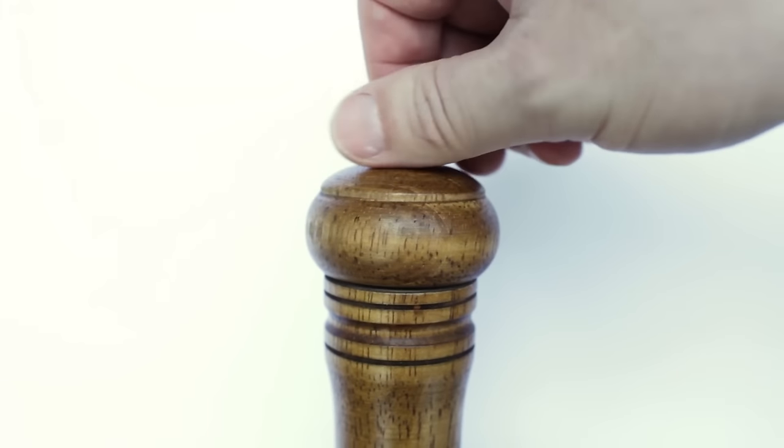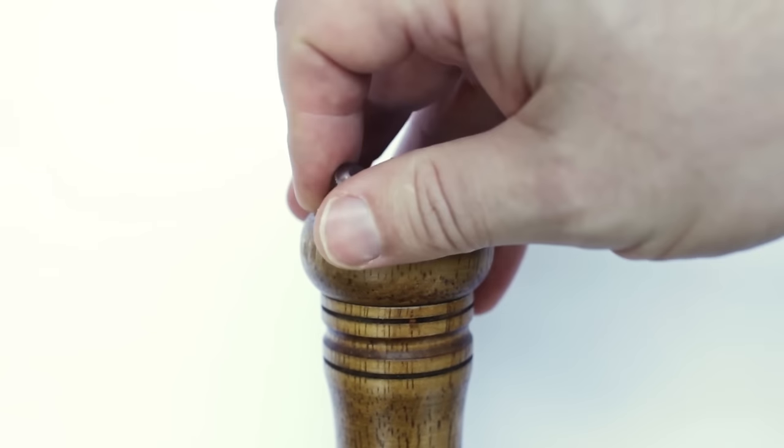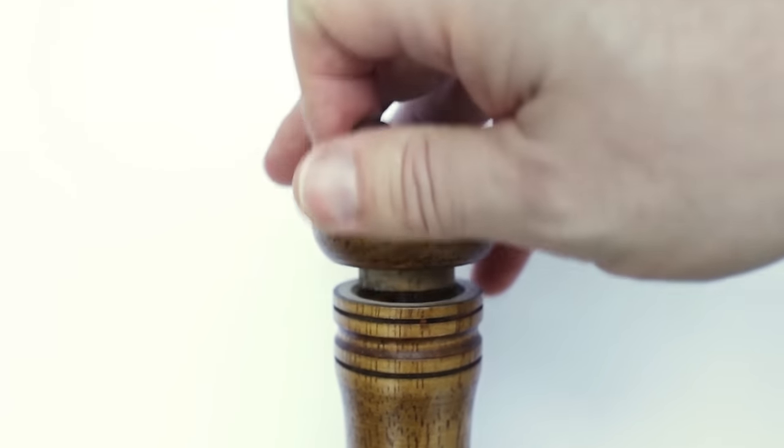We didn't set out to produce just another cheap pepper mill. If you love carpal tunnel, you can grab a run-of-the-mill mill for less than 50 bucks. We reinvented the pepper mill from the ground up and created what we believe is the finest pepper mill money can buy. Don't believe me? How about a celebrity endorsement? I think my favorite celebrity right now would have to be Tom Hanks — he seems wholesome.